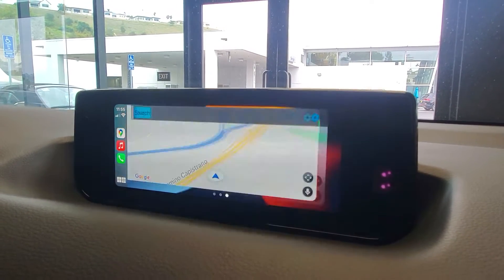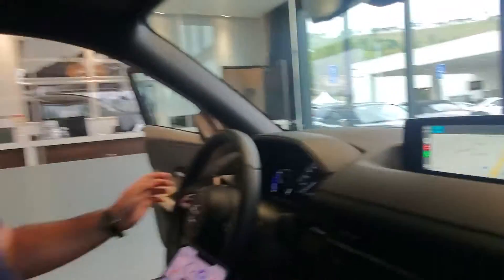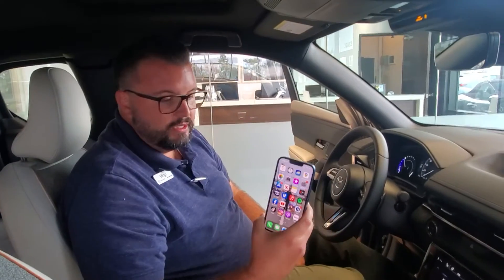I like to use Google Maps. Now I can even use my voice by clicking this little Siri button here — that activates Siri and you can tell it what you want to do, where you want to go, and it'll navigate for you. It's already built into your car. Alright, hope this helped, Ron!